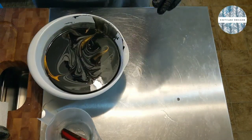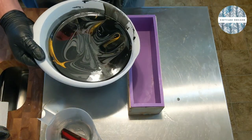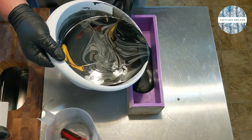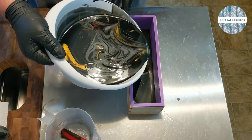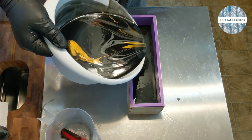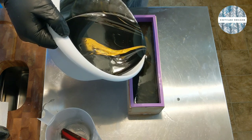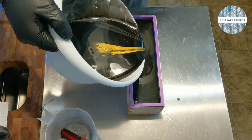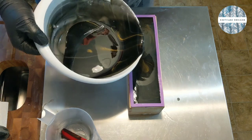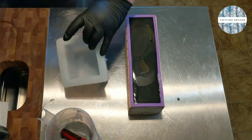This is super nice and fluid, so it should hopefully give us a really awesome effect in the end. So now we're just going to pour from the center. I do have a backup mold off to the side for the rest of it, so get that full to the top and pull out the backup mold.